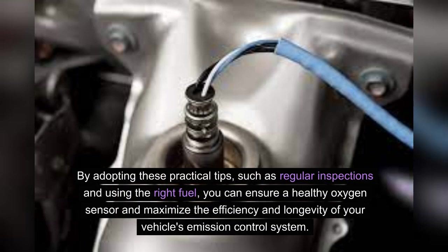By adopting these practical tips — such as regular inspections and using the right fuel — you can ensure a healthy oxygen sensor and maximize the efficiency and longevity of your vehicle's emission control system.